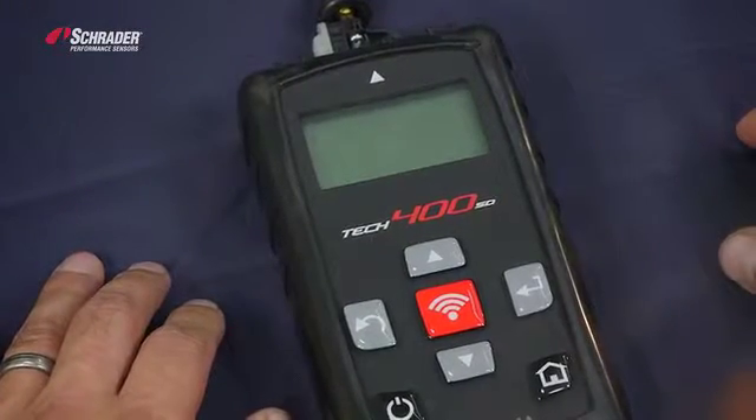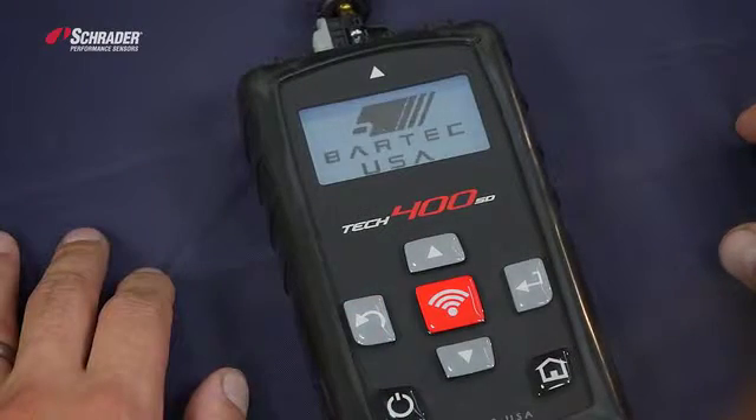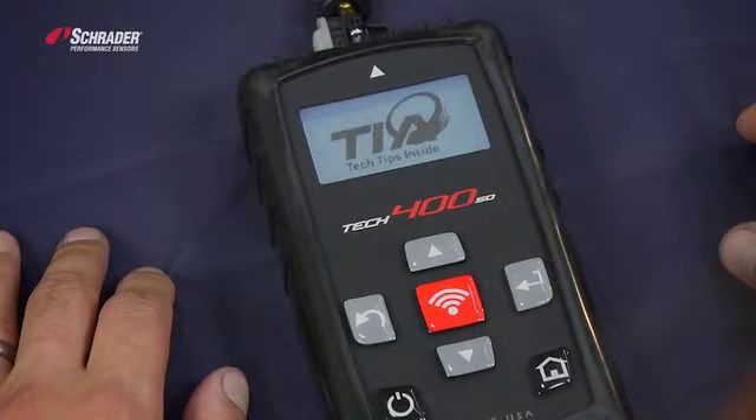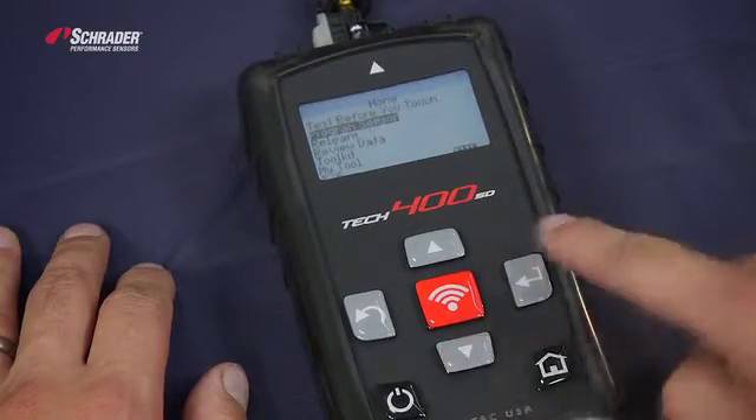This is the Bartec Tech 400 SD. We're going to program the new easy sensor using this tool. Go down to program sensor.